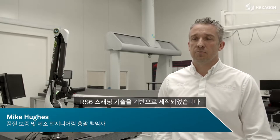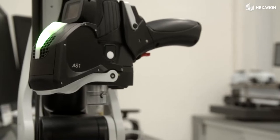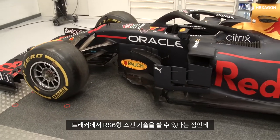The AS1 is this brand new technology and it really builds for us upon the RS6 scanning technology. The real benefit is it brings that RS6 type scanning technology to the trackers.